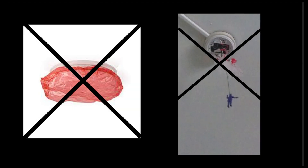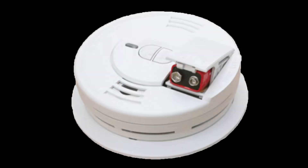Smoke detectors should not have anything over them, so they can work properly and keep us safe. Please remember, it is important not to hang anything over doorways or smoke detectors. If your smoke detector is beeping once or twice every 60 seconds, it means that it needs a new battery. If this happens, you should call maintenance.